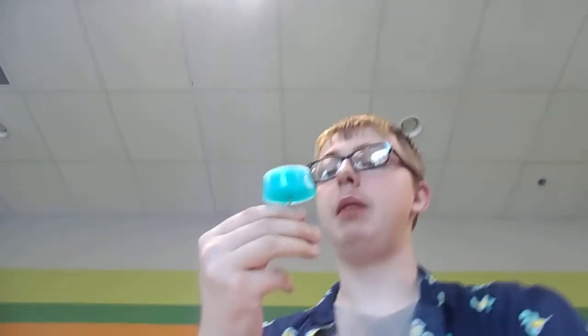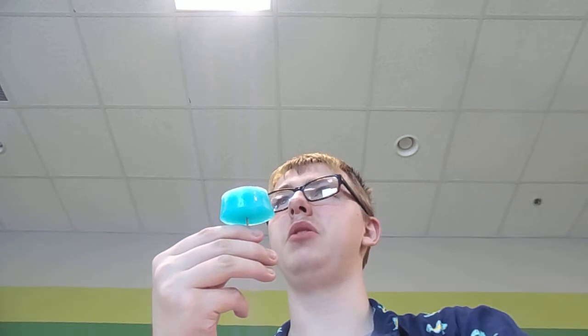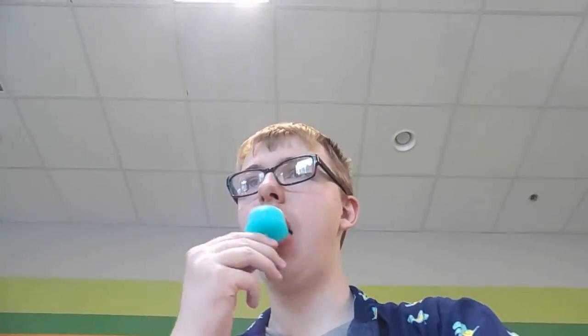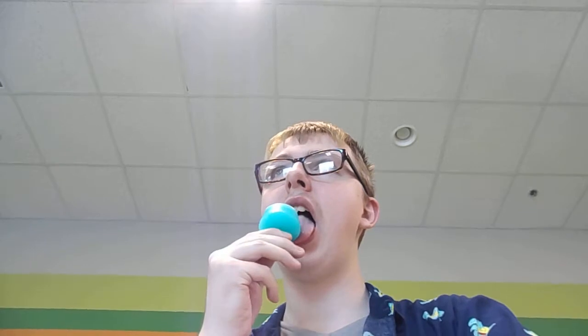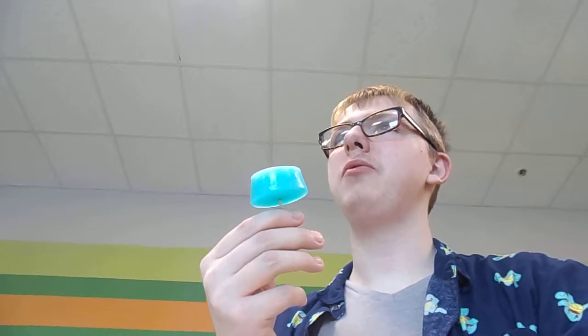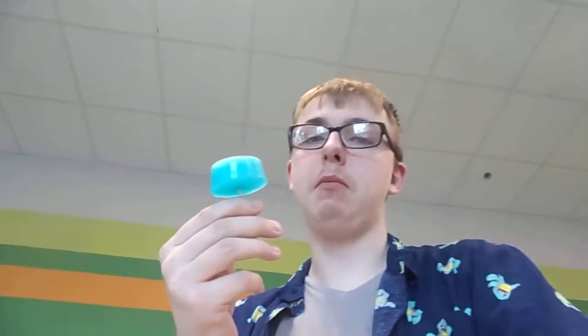Now, the taste test — my first Kool-Aid popsicles made by myself. Let's see how they taste. Hopefully my tongue doesn't get stuck to this; it shouldn't because of the humidity. I have to admit, it's pretty good actually. Very good. Holy crap. I was expecting more of a sweet flavor — it has a sweet flavor, but I was expecting more of one.